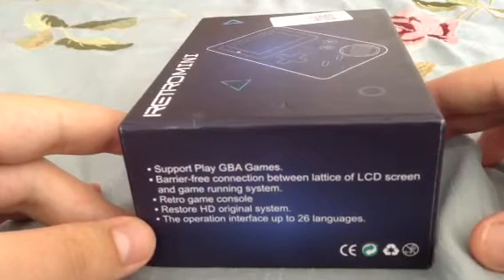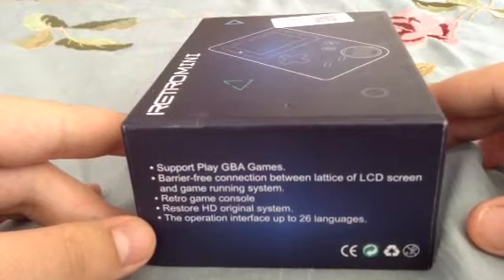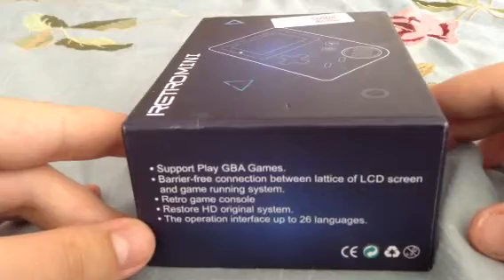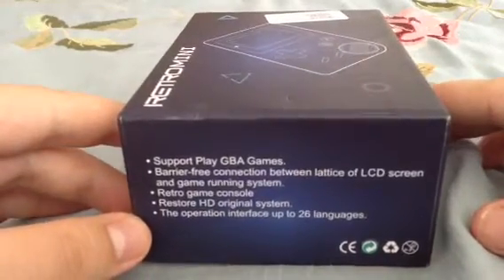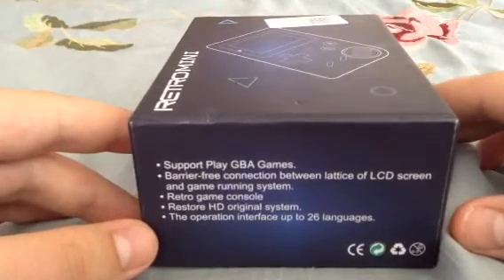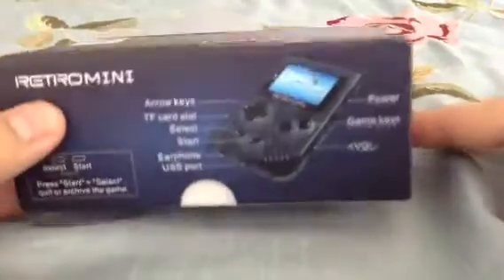You gotta love the broken English on the packaging — 'barrier-free connection between lattice of LCD screen and game running system.' It also claims to restore HD original system operation interface with up to 26 languages.